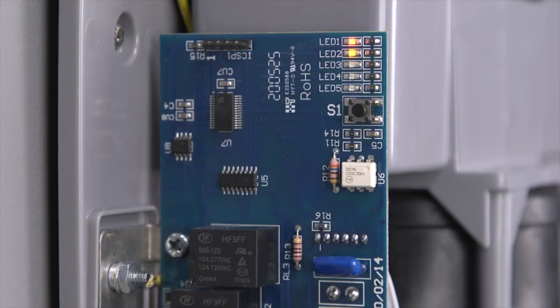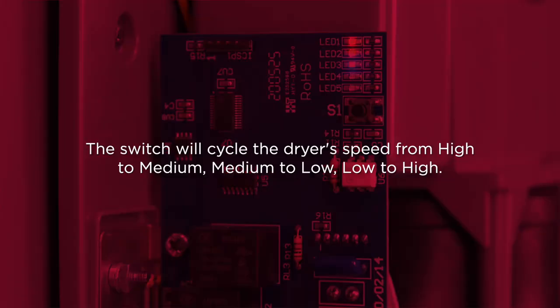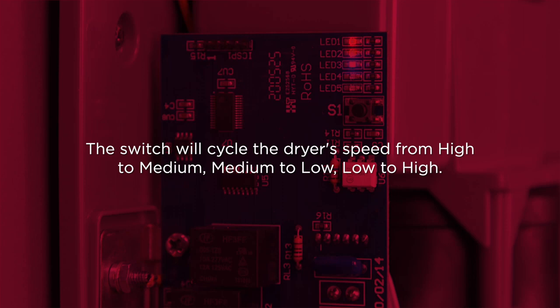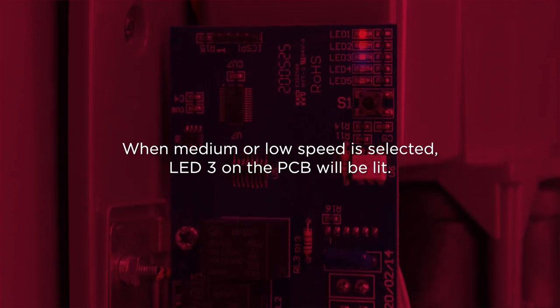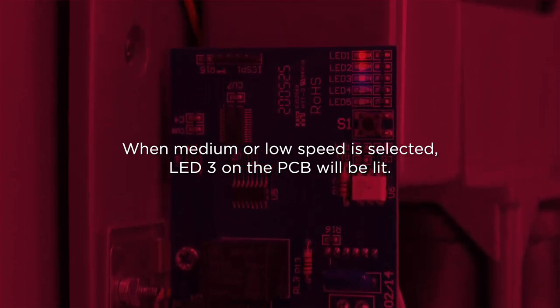Press and release the switch to change the dryer's speed and consequently the sound level. The switch will cycle the dryer's speed from high to medium, medium to low, and low to high. When medium or low speed is selected, LED number three on the PCB will be lit.